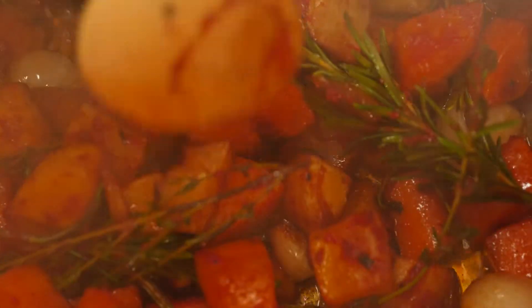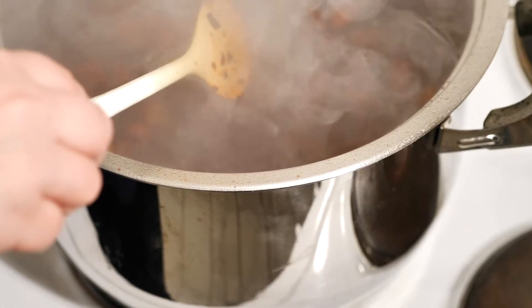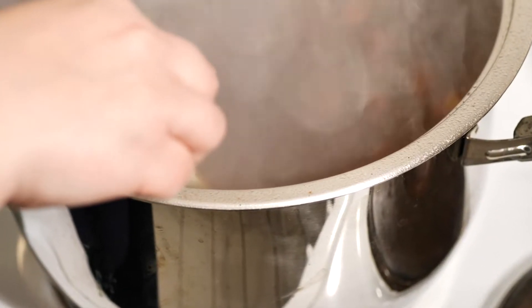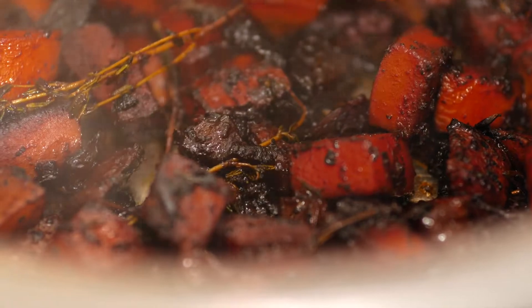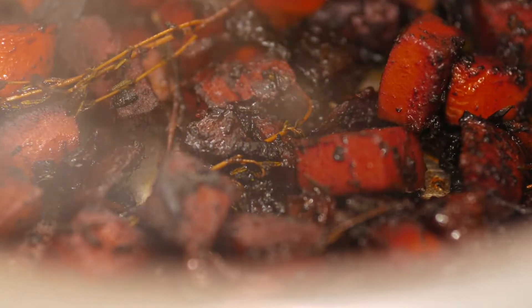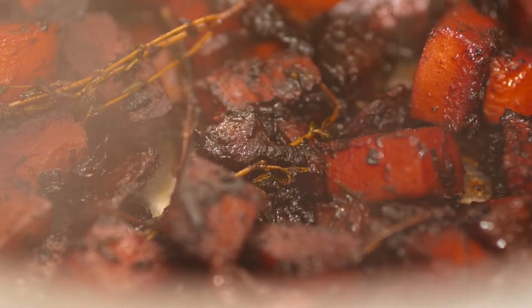Once it starts to get dark, you want to add some red wine. Only add enough red wine to scrape that stuff on the bottom loose, and then wait until the red wine has completely evaporated.